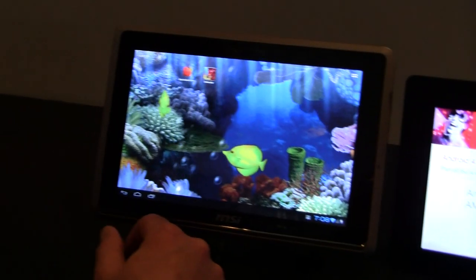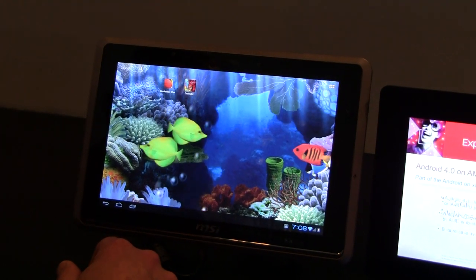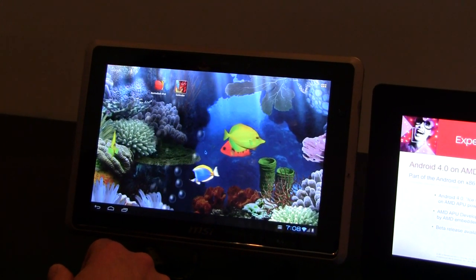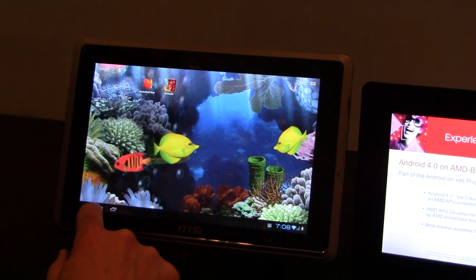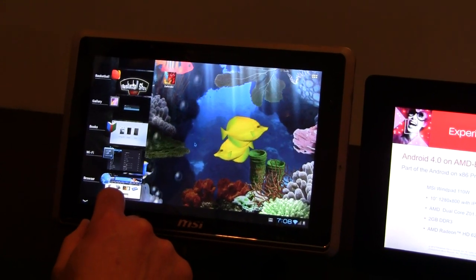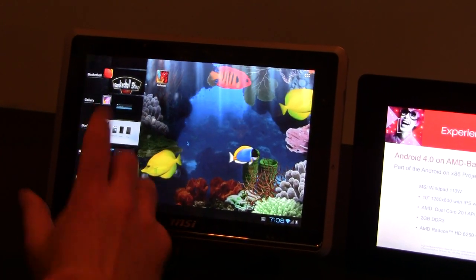We're here at CES 2012 at the AMD booth, looking at Ice Cream Sandwich Android 4.0 running on an x86 processor — an AMD-based processor to be exact. The processor under the hood is the Z01 APU.